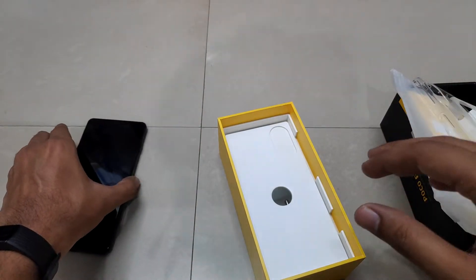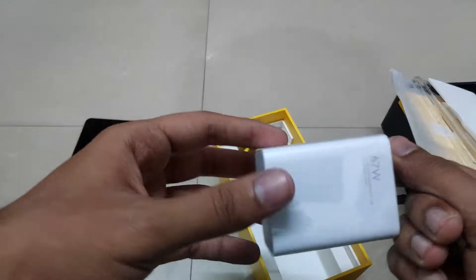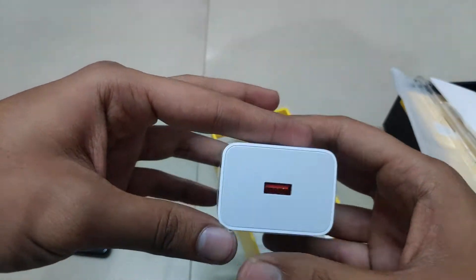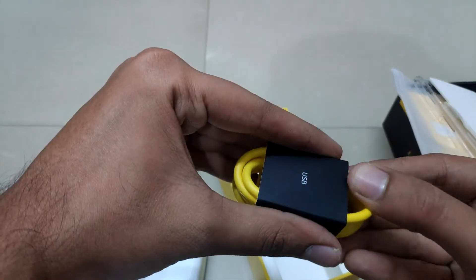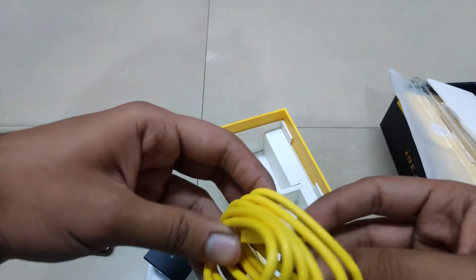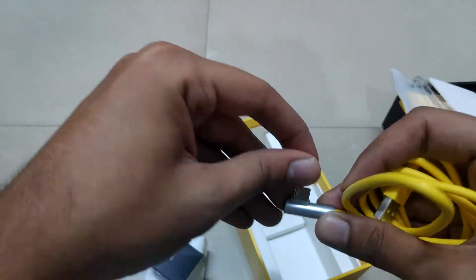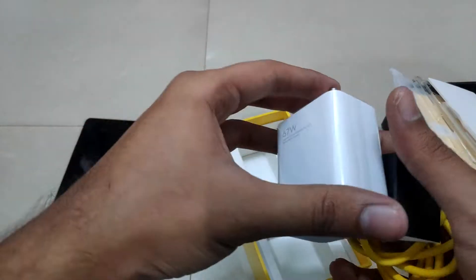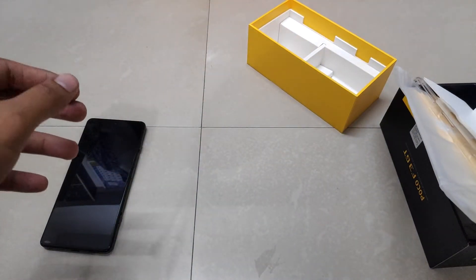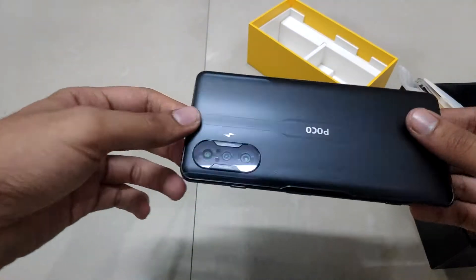Moving further in, we got a massive 67-watt charger — it's heavy as well, and it's USB Type-A. Along with it, you get a yellow-colored Type-C cable. The main specialty of this cable is that it is angled, or L-shaped, with a cap on it, so it doesn't block you while using the phone in landscape mode or while gaming.